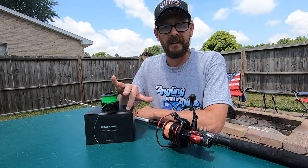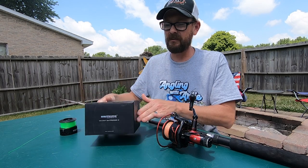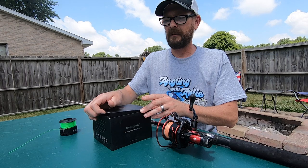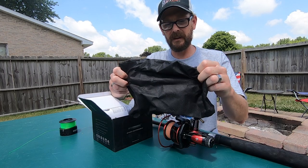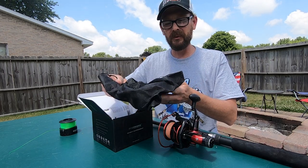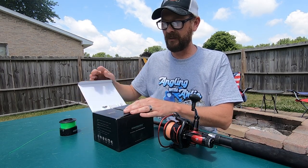As you'll notice, I'm the kind of guy that keeps his boxes. What you're going to see when you get this reel is definitely a quality box and quality packaging. They do package it nicely and it's in its own bag, so it keeps the reel nice when it's being shipped to you. If you're storing your reels over the winter and not using them, it's a good place to keep them and keep the dust off of them.